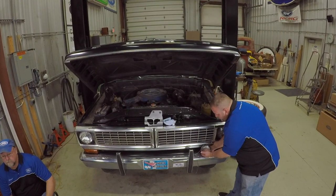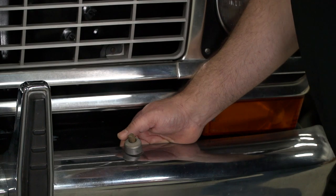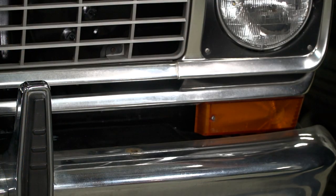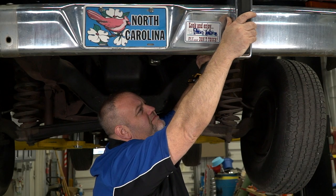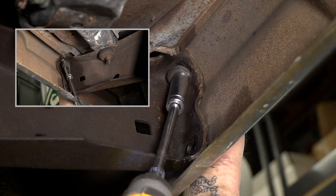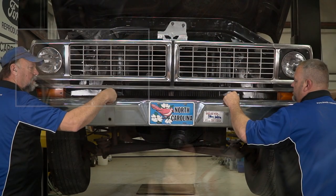First we will change out the front bumper. We will begin by removing the aftermarket fog lamps. Then we will remove each bumper guard by removing the nut from the back side of the bumper. Remove the nuts from the two remaining bolts and the bumper can now be removed.